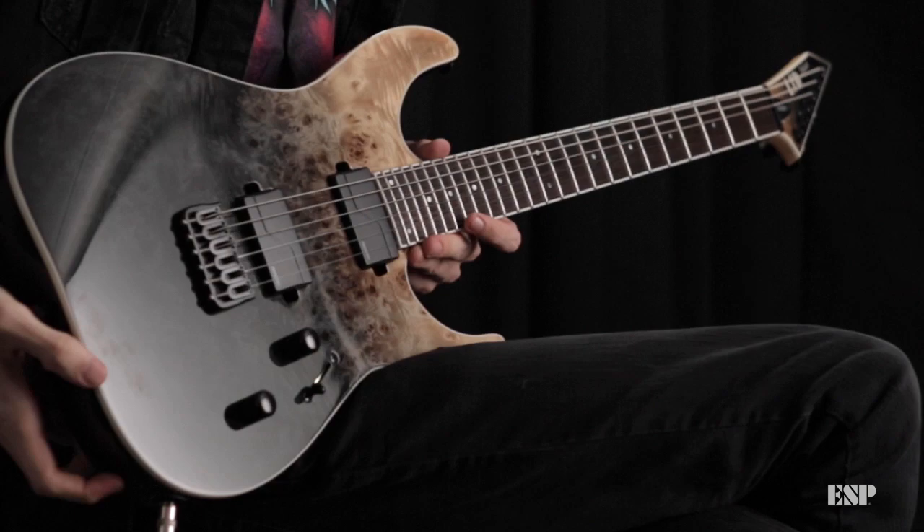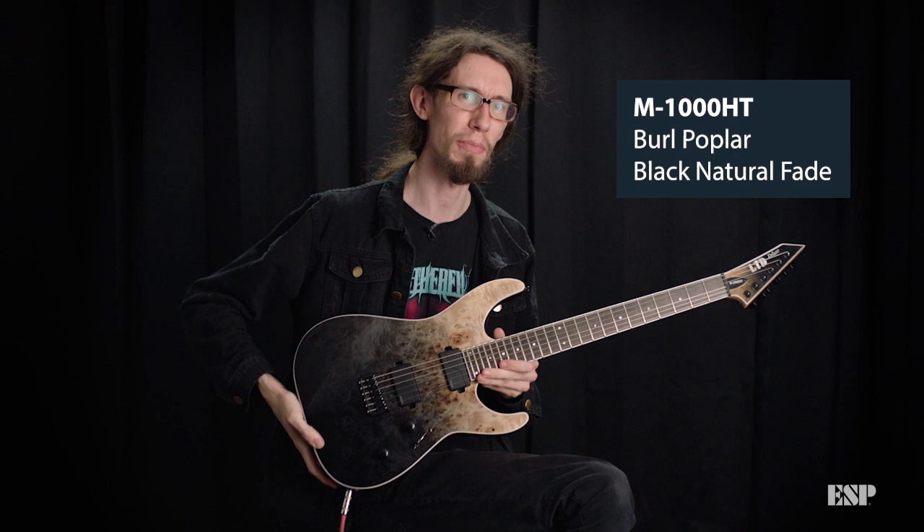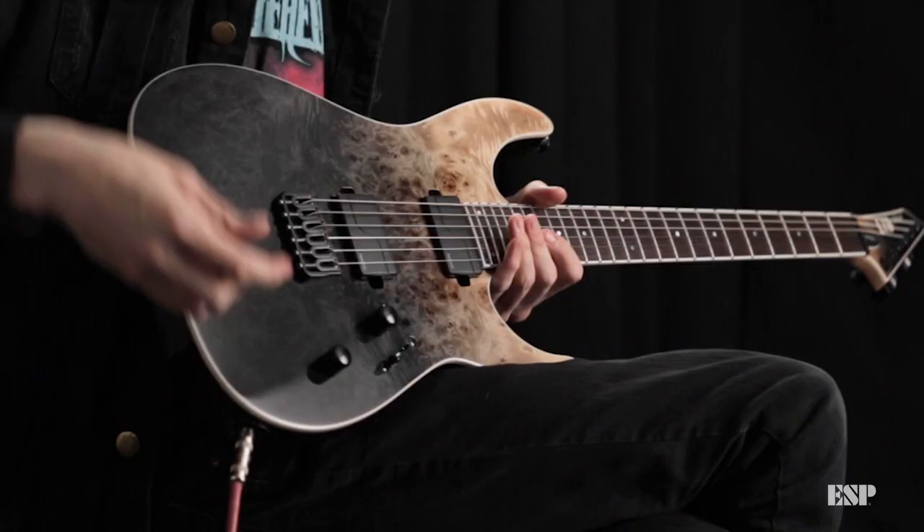Hey, what's up everybody, my name is Jack and I'm checking out this awesome new guitar for 2020. This is a new prototype called the M-1000 Hardtail.